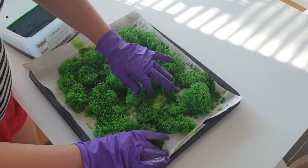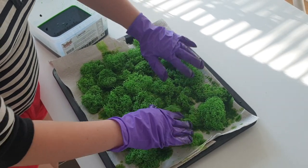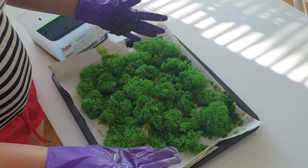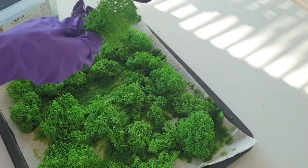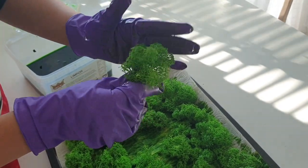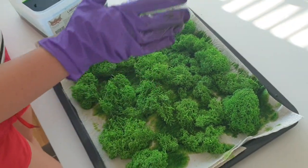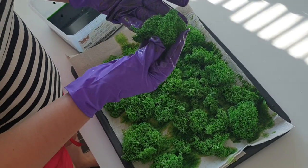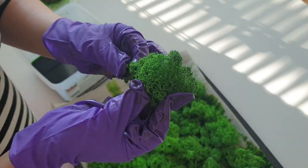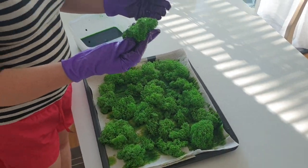I think it will take maybe one day, maybe a bit less, for the water to evaporate, but the moss will stay the same as it is now. It will have a nice shape and not be crunchy as it was when dry. I will be back one more time to show you how it looks when it's dry but already stabilized and preserved.